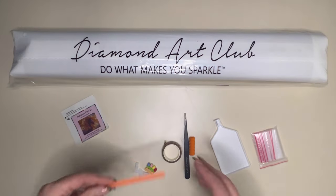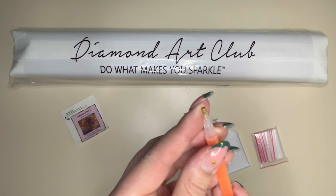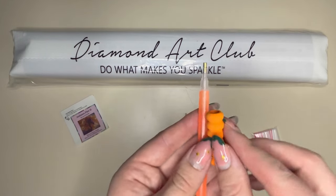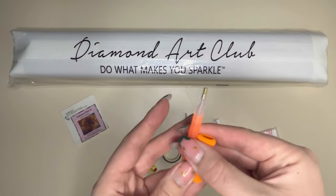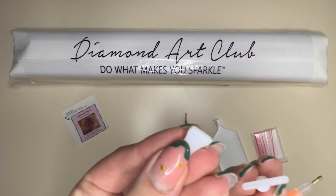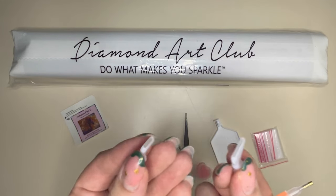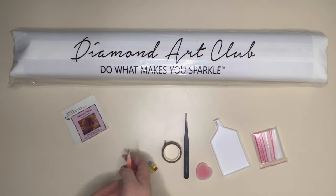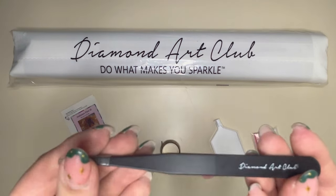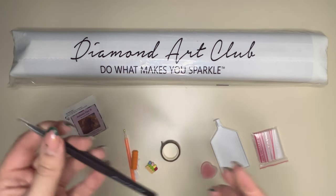Inside your toolkit is the basic diamond painting pen with a single placer on the end and a matching comforter — the colour varies and is completely random. You will also get a four placer and a seven placer so if you like to multi-place you have those options. Because this is a square kit, you will always receive a brand new set of Diamond Art Club tweezers with a little protective grip on the end.